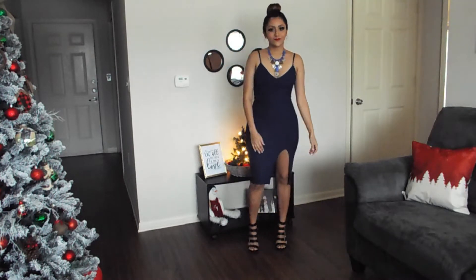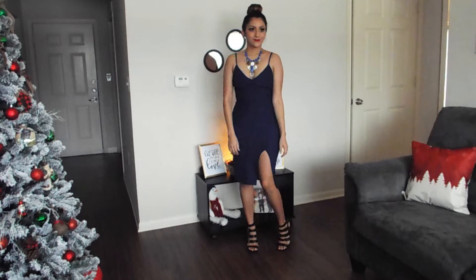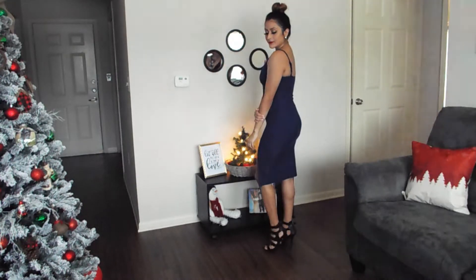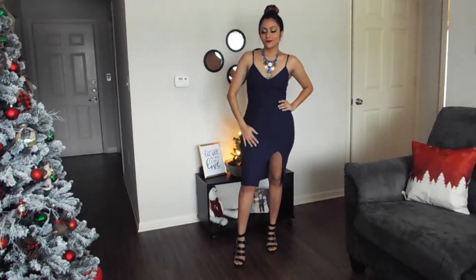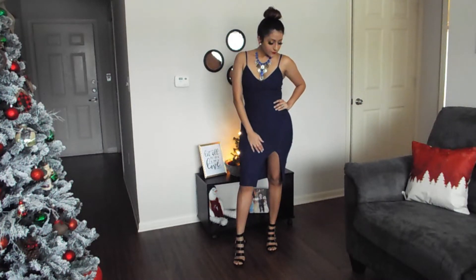Up on the housetop reindeer paws, out jumps good old Santa Claus, down through the chimney with lots of toys, all for the little ones Christmas joys.